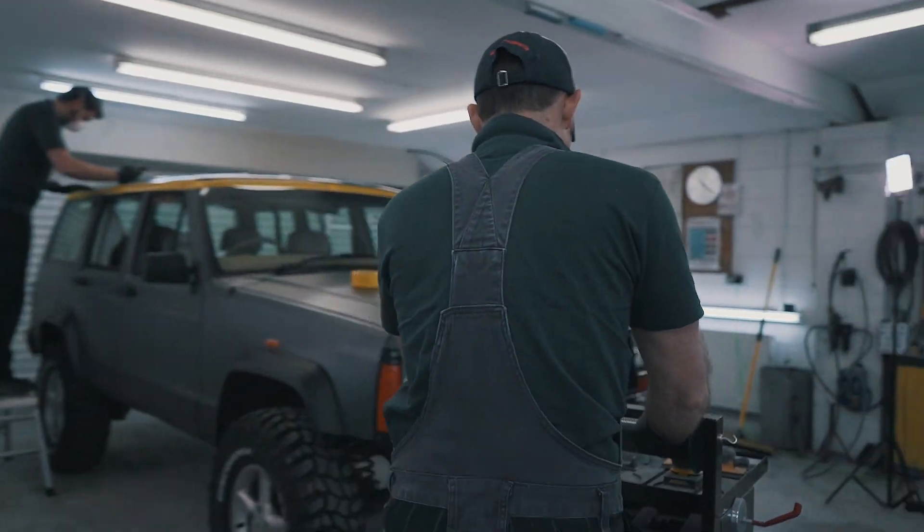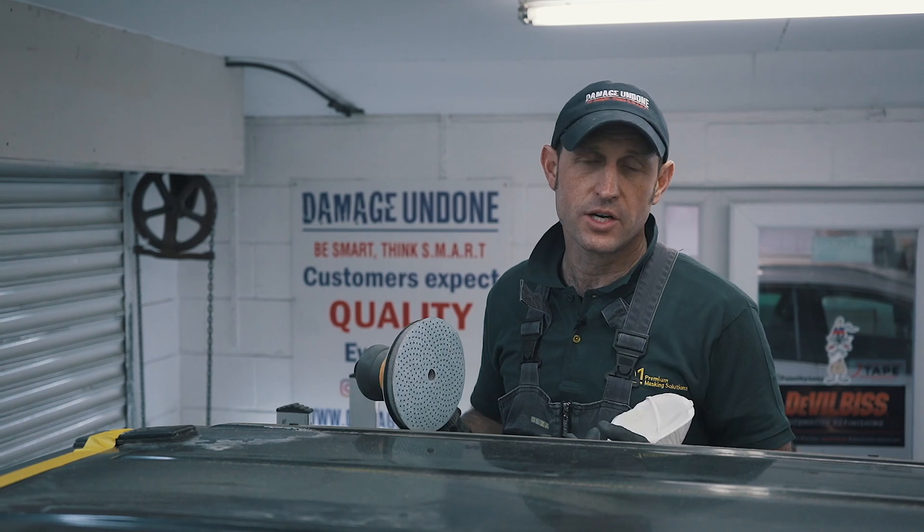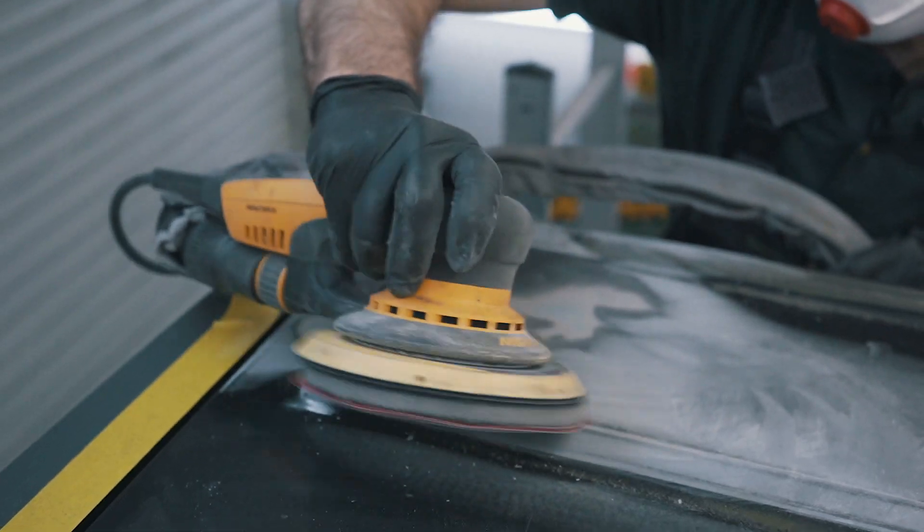So I'm going to use my sander. We're just going to DA this all up — 320, 400. It's perfect grip for it.